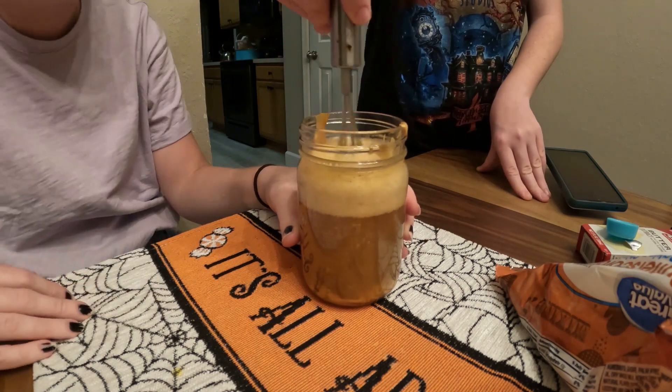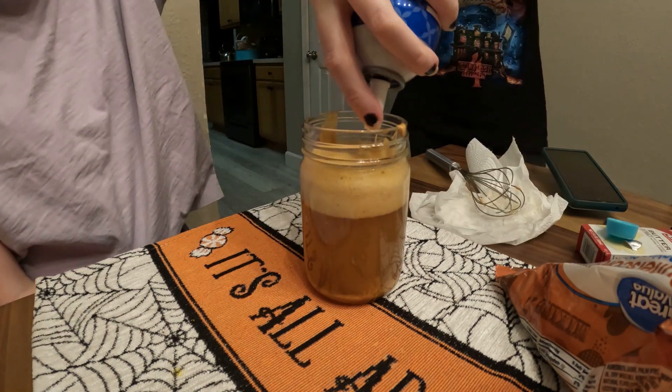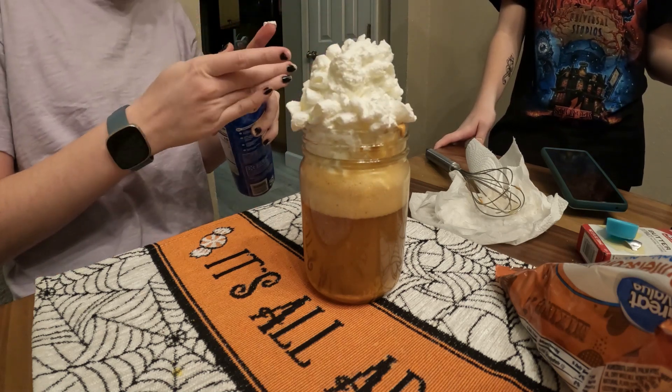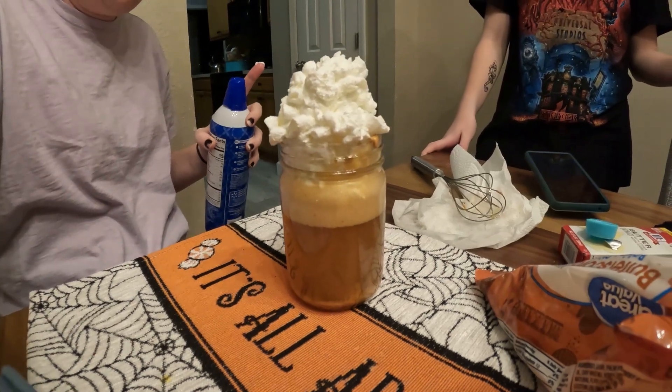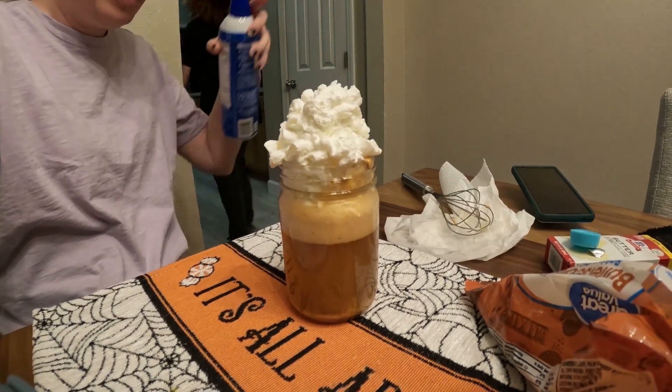It kind of looks good, other than the weird beer flakes. For the final touch — whipped cream! Hey, that actually looks kind of cute. Okay Callie, go get a straw, we're gonna try this bad boy. Are you ready? Let's try this.